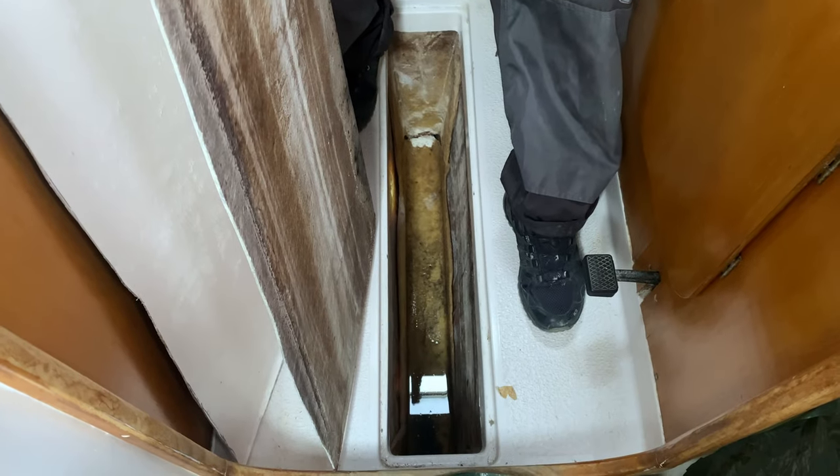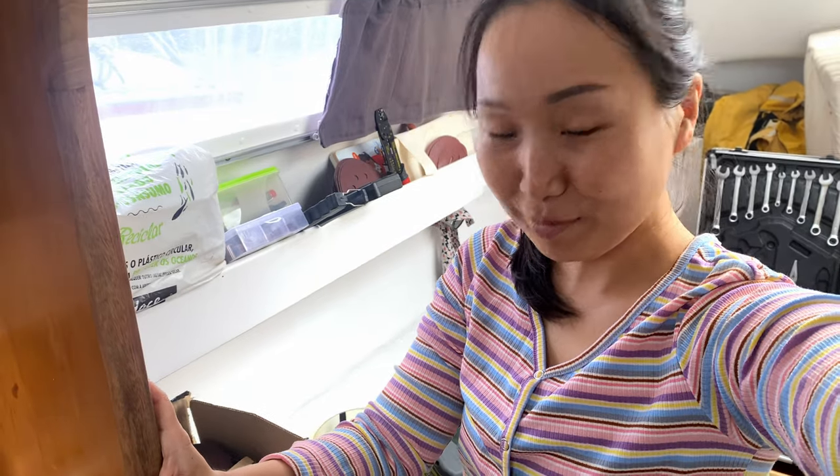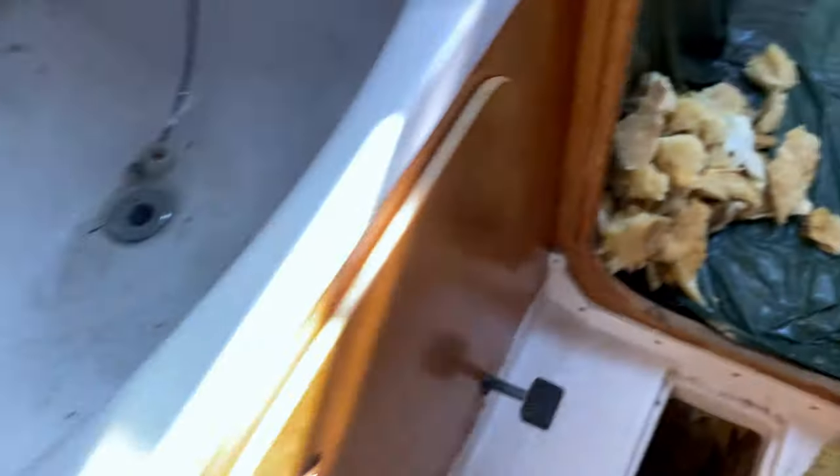First we clean and empty it. The fiberglass should be hard. We can fix everything, but if we fix this and then find another leak, that's a real problem. Right now we found the problem, so I'm going to take the foam out and take care of the fiberglass. It's better to know than not to know — we wanted to open it and see what's going on. The plan is simple but it will take some work. We need to remove all the wet foam and reinforce the hull.